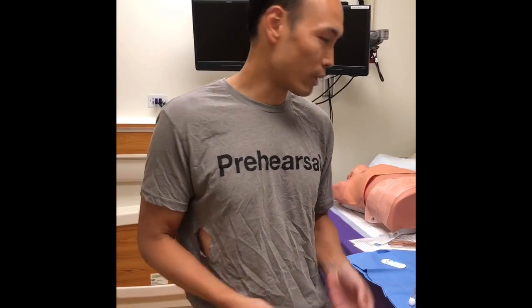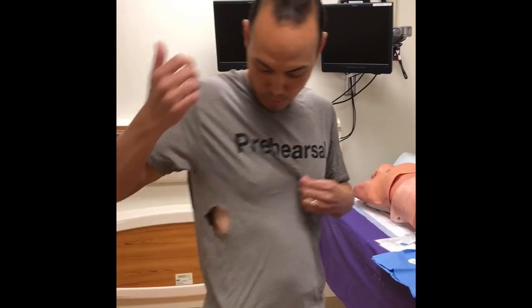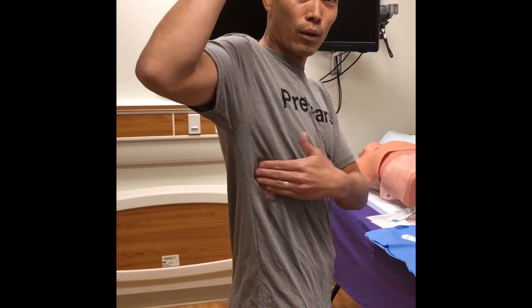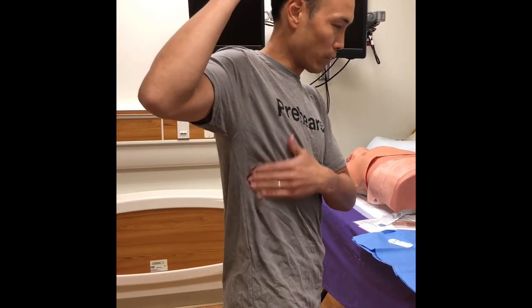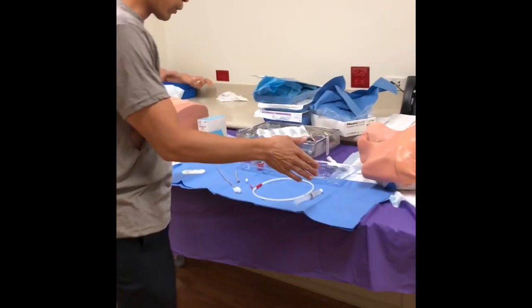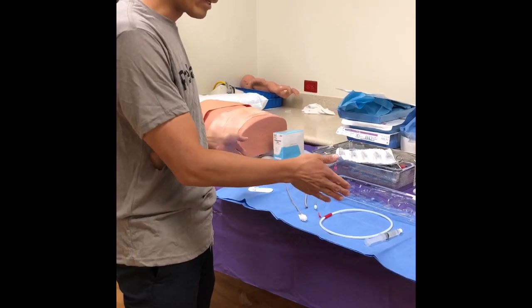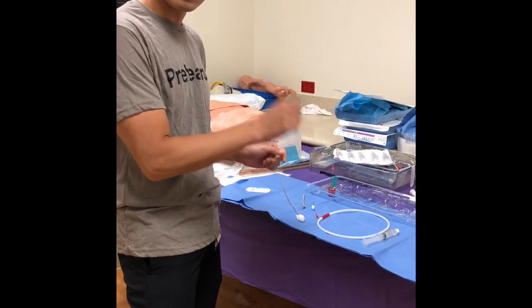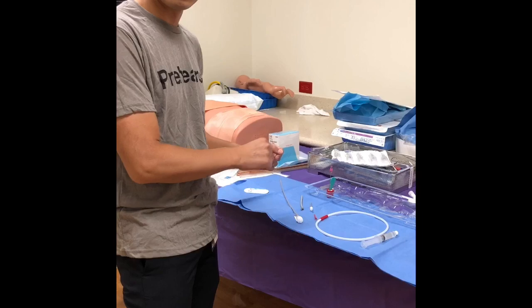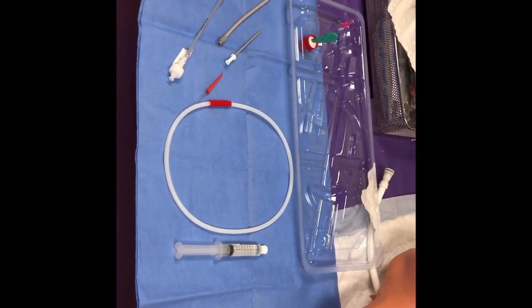We're going to show you this concept on a chest tube today. In order to get in the mood, if you need to know where to go, you can mark yourself up. We're going to do a quick chest tube, and the most important thing is to prepare your equipment. I like to line the tools up in the order I'm going to use them.